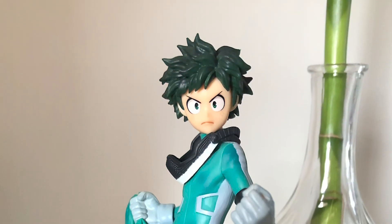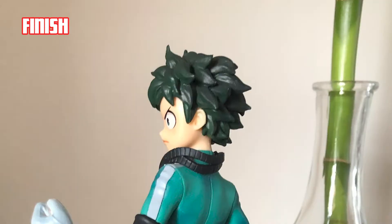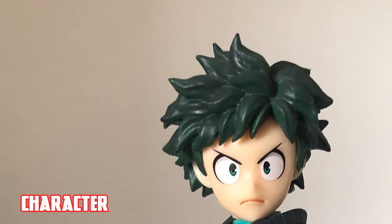Looking at the figure, I can tell that it is made of high quality, because first, you will see the hair has a fine and smooth finish. If you zoom in the face, you can see that the eyes and mouth and expression was on point.